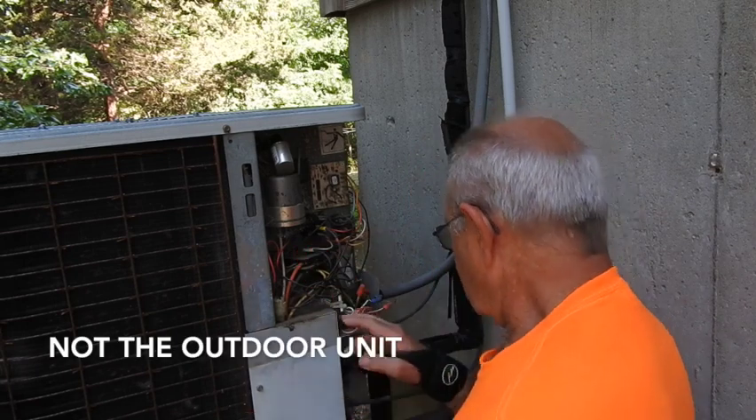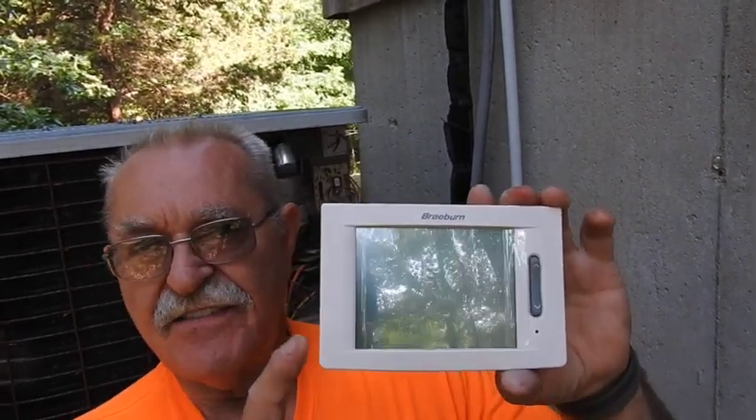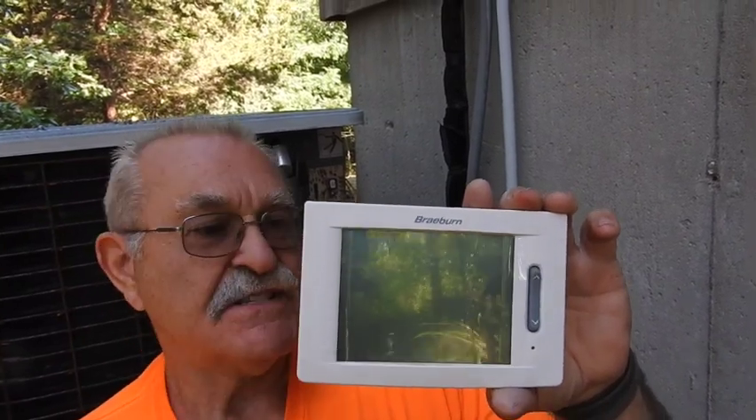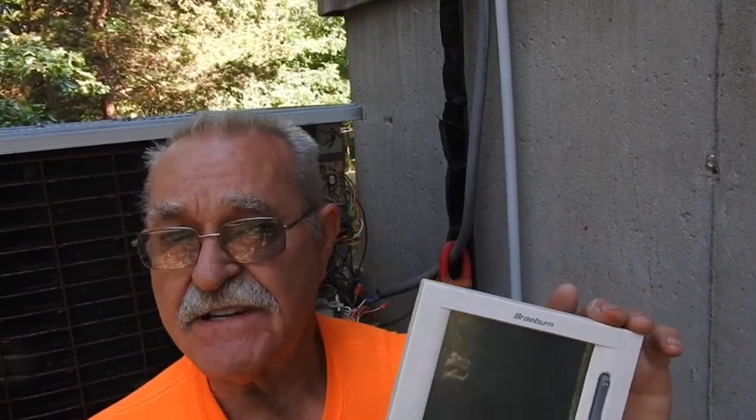25.7 volts. So now what we're going to do is go in and pull the thermostat physically off the wall to make sure the cooling relay or something inside the thermostat is actually stuck and that's what's allowing the signal to be sent out here to pull the contactor in. I went in and pulled my thermostat off the wall — I've got a seven-day programmable Braeburn thermostat. This is a very good thermostat, been very accurate and reliable, but let me show you something.